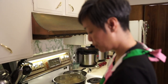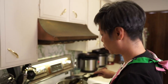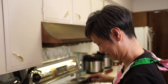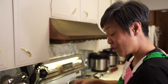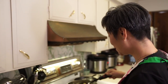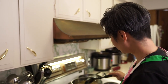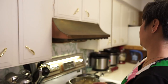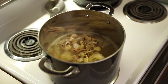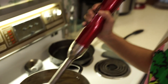I like to use parchment paper so it makes for easier clean-up, but you don't have to. You don't have to do anything you don't want to. If you don't like cauliflower, you don't have to watch this — but you should, because roasted cauliflower is so much better.